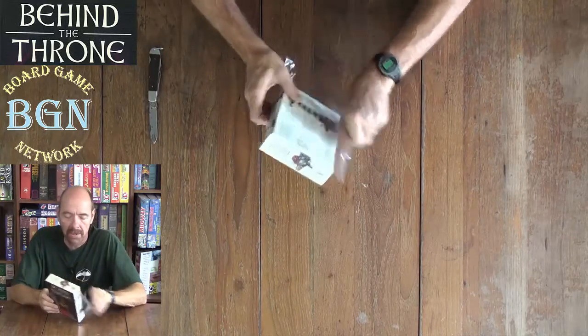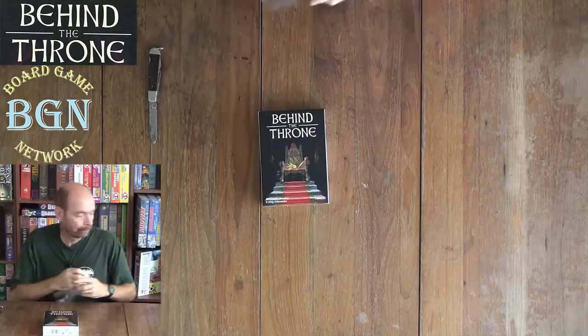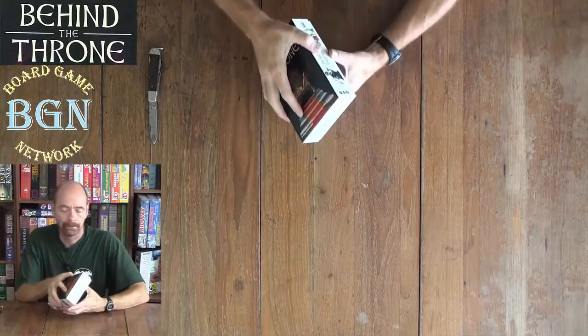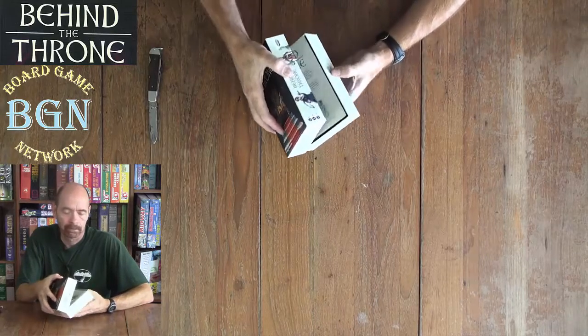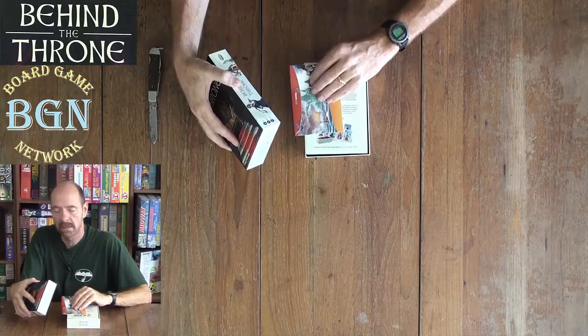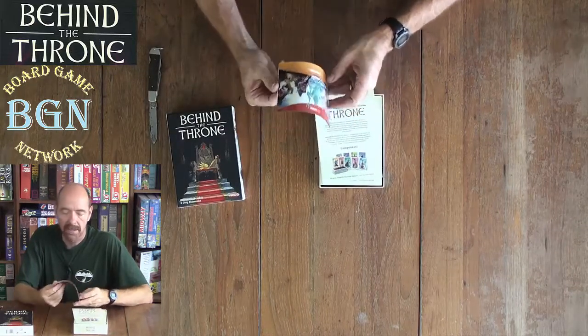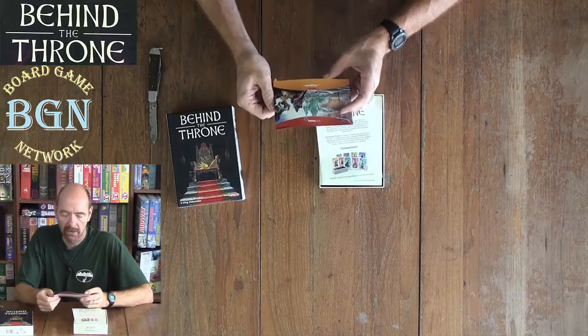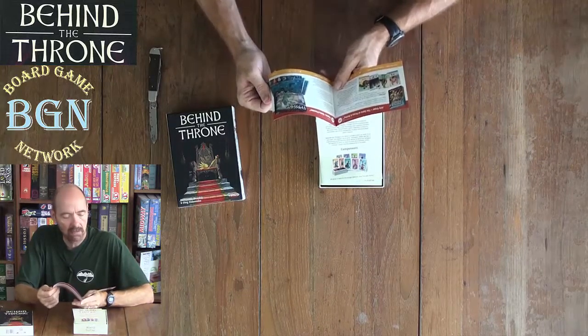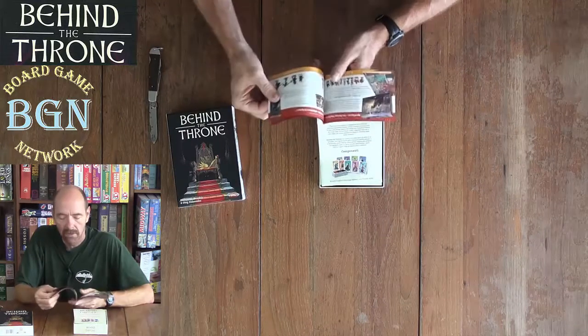We also have Spanish and Italian on the box. Eight years and up, thirty minutes, two to four players, and a catalog for Ares Games so you can complete your collection of games from Ares.